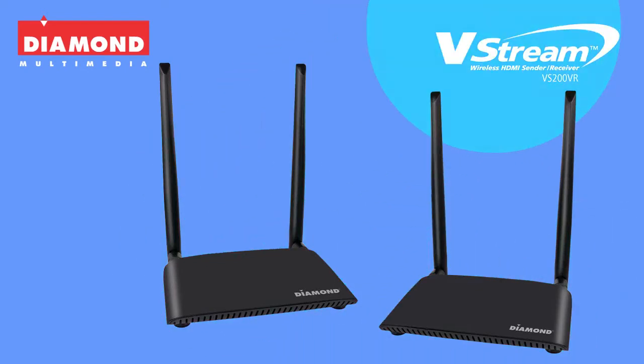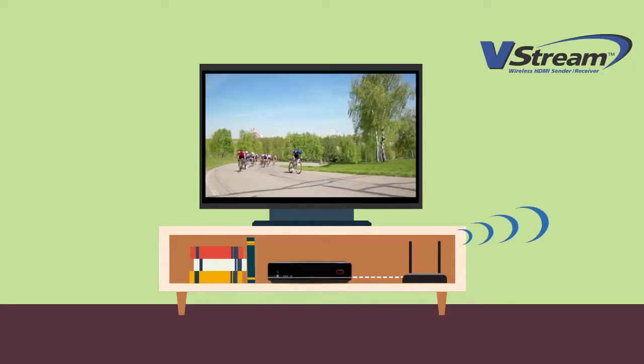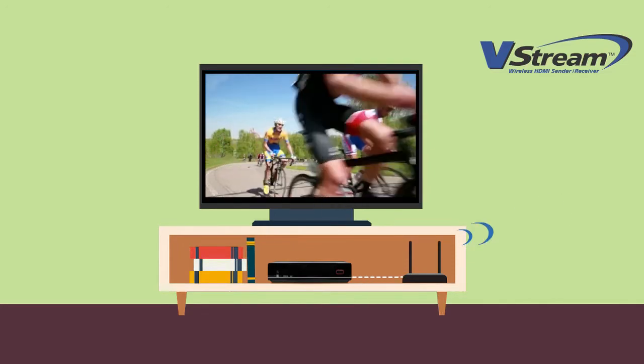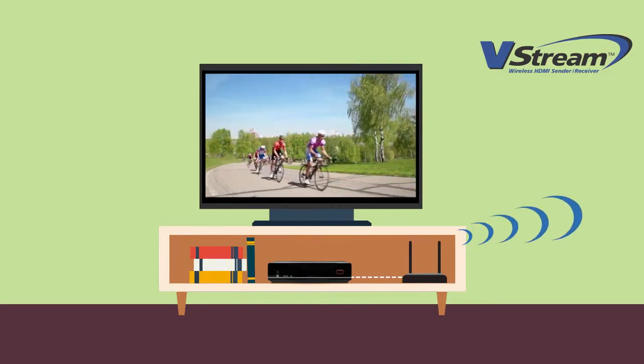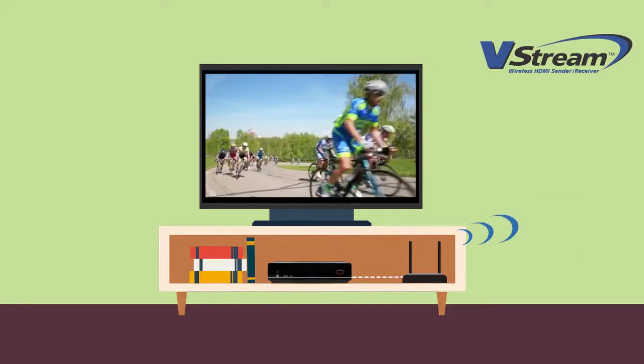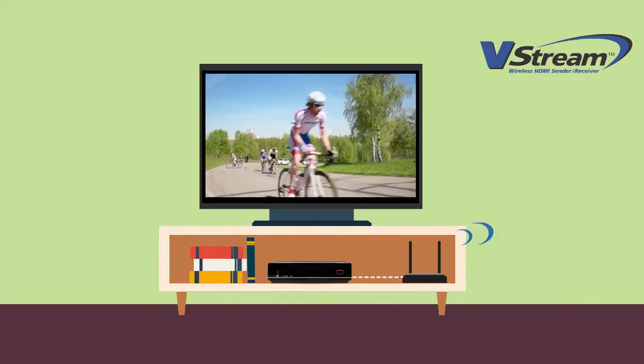Wirelessly transmit video and audio from any HDMI source. Simply connect the Diamond V-Stream to any original HDMI video source, such as a set-top box, game console, Blu-ray or DVD player, and PC. Instantly stream any HD signal to a TV in another room wirelessly in HD 1080p resolution.